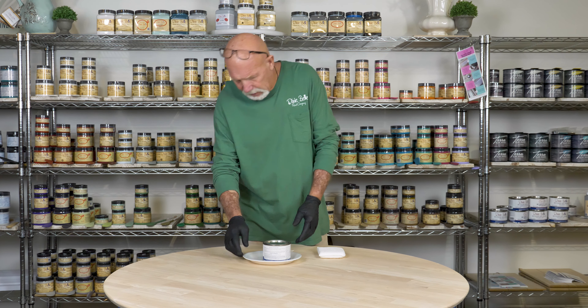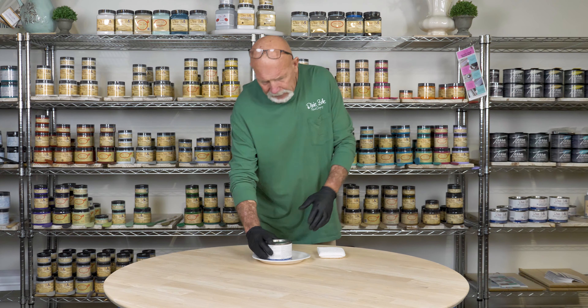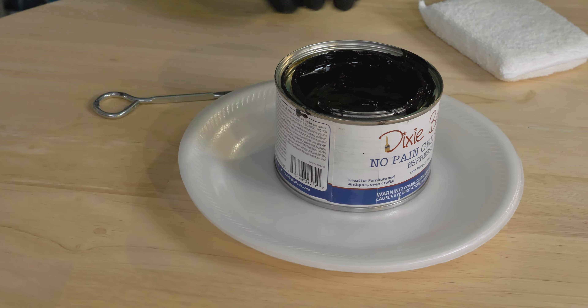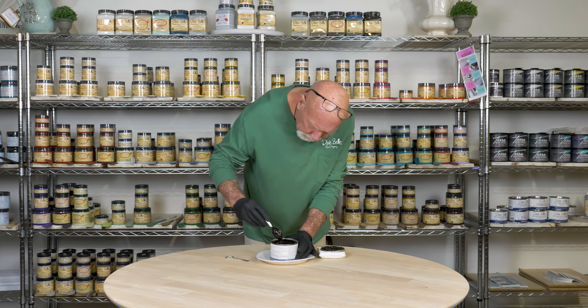Now comes the actual fun part of the staining. I take the can, give it a quick shake, then pop the top because the oil will kind of settle in. I take my spoon and give it a quick stir to get everything mixed up together. Once I do that, I put it on the plate and spread it out a little bit so it goes evenly on the applicator pad.